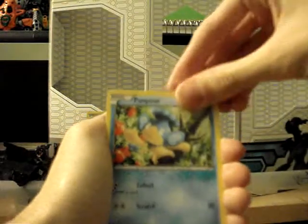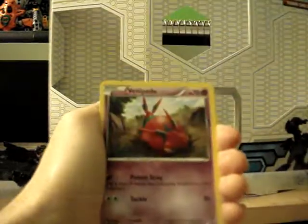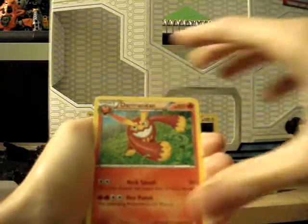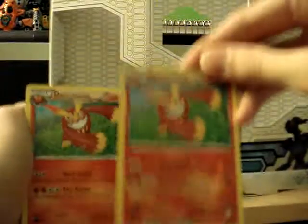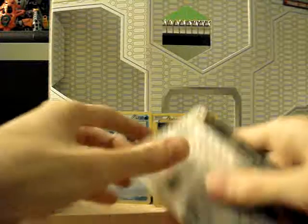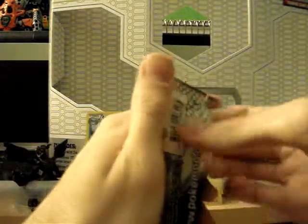Cottonee, Pinpor, Darumaka, Venipede, Reuniclus, Cinccino, Throh, Swadloon — ooh nice, Reverse Sigilyph, that's awesome — and our Darmanitan. Look at this. Ugh, hate this Pokemon. As of right now I don't think I'm getting anything good. Ugh. Sucks.